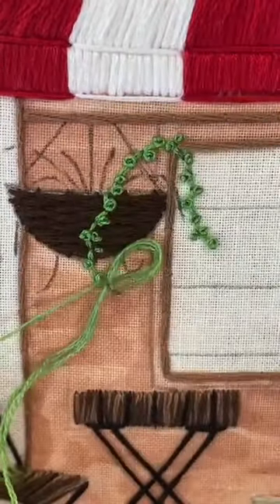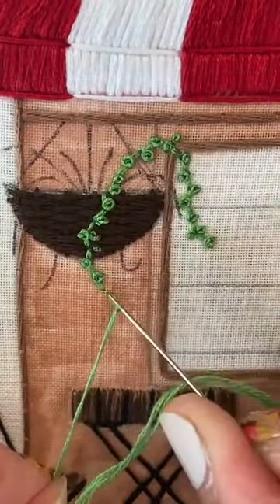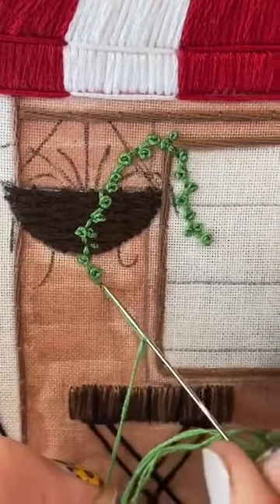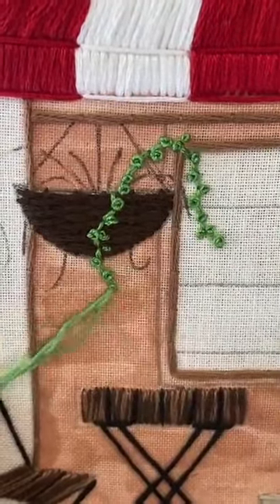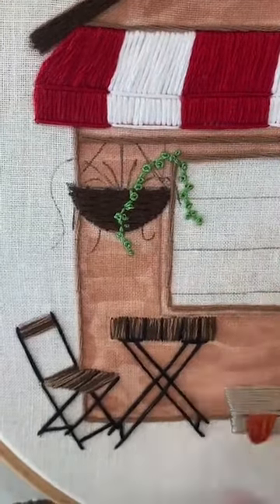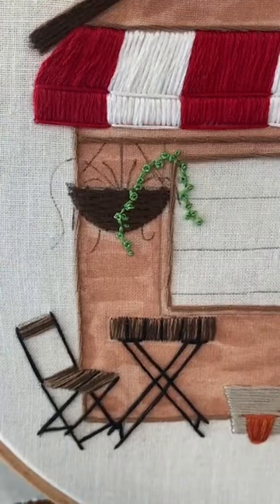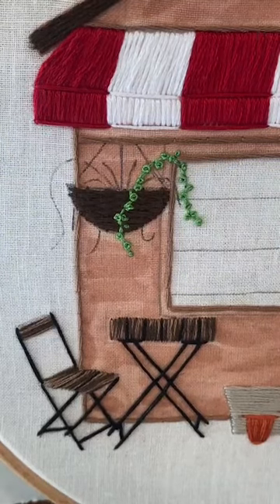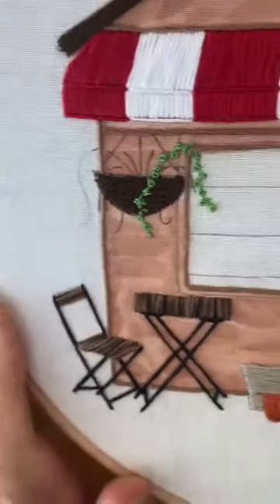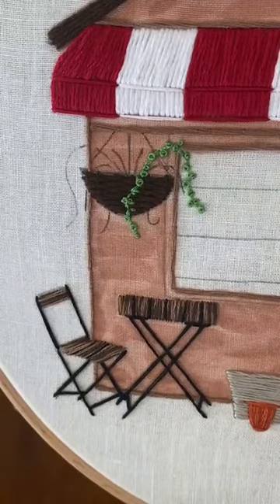I'm just going to do the one at the bottom and then let you go. There's our cute little plant — it'll look better when we get the other vines on there. Right now it's looking a little crazy but I'll work on this throughout the afternoon and post a picture to my stories when I'm done. We'll add the strings another day.